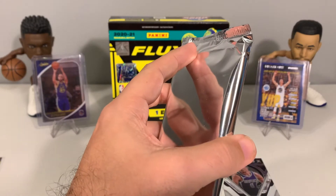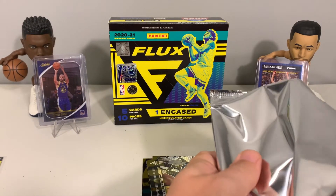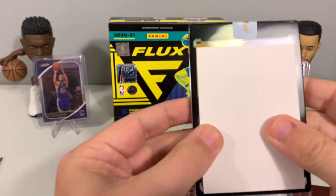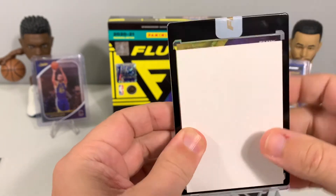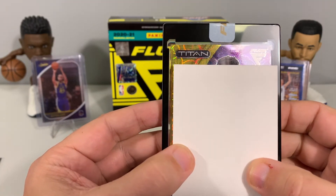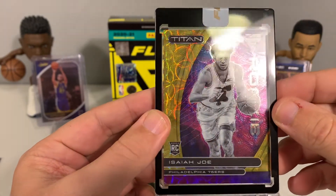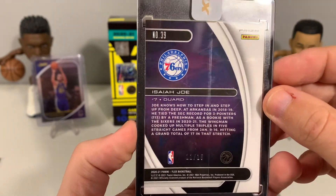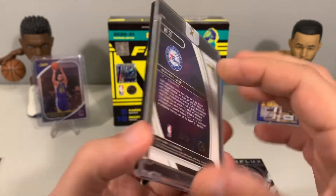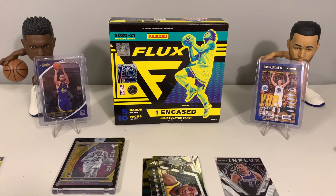Now let's check out our uncirculated card. These should be numbered 38 or less and come in a nice one-touch case with a little Flux sticker holding it shut. It is... Isaiah Joe rookie for the Sixers, numbered 11 of 18. It's a rookie card — not bad, definitely better than some other pulls I've seen. Not what we were looking for but we'll take it. So that is what we got for today's rip for Flux.